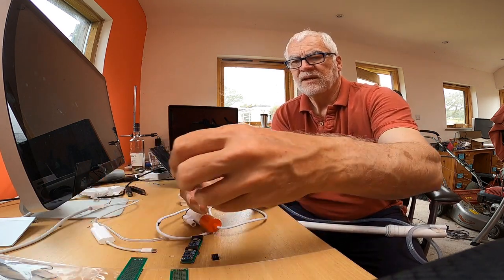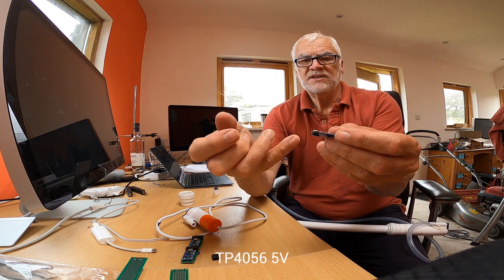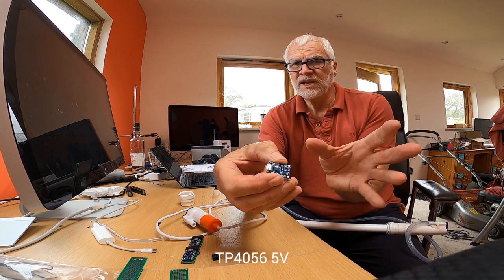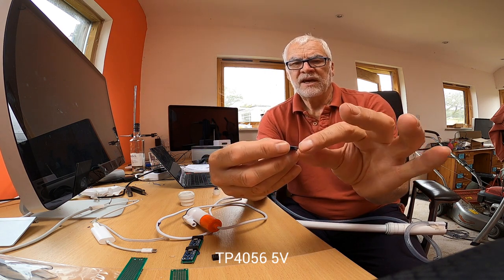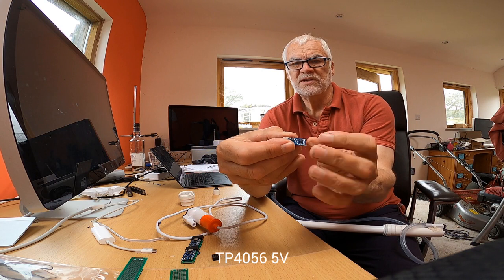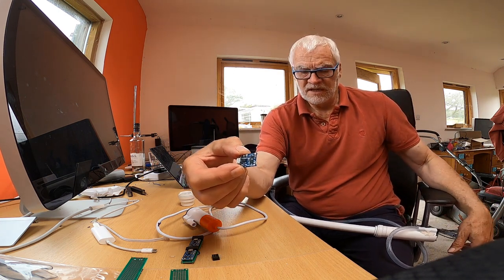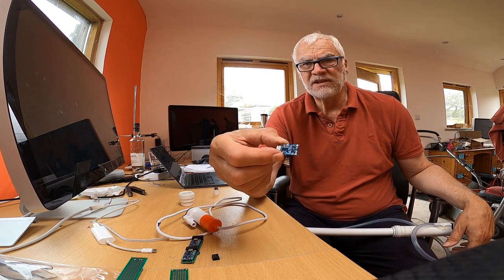Every time you plug a USB into something to charge it, you're going to have one of these circuits. It takes the USB input and manages the charging rate — it looks at the voltage on the battery and charges it at the right rate, fast at first then slowing down. It will also manage the current to protect the battery from over-discharging, though I'm not using that feature much since I'll use the pump in an emergency anyway.